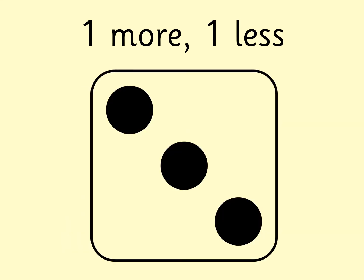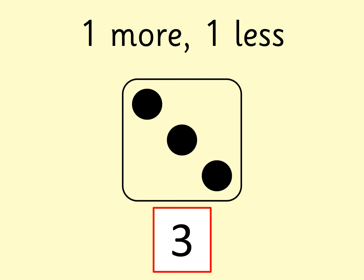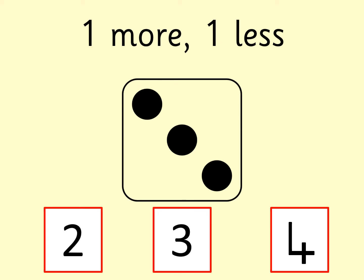What number is this? Find it on your digit cards. Then find one more than that number and one less than that number. Have you done it? Pause the video if you need a bit more time. The number was three. Did you get that, boys and girls? One more than three is four, and one less than three is two. Let's do another one.